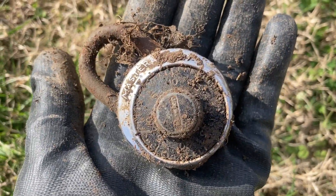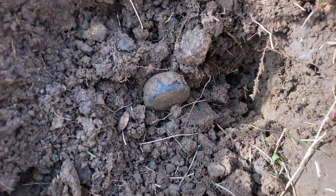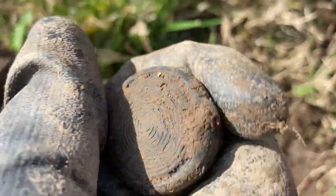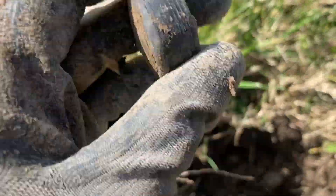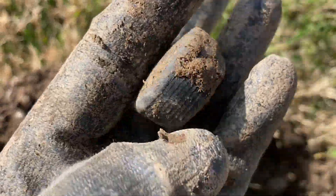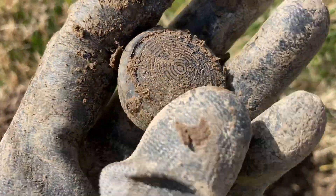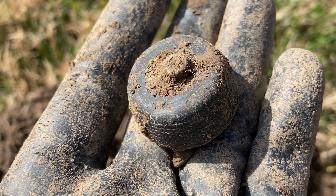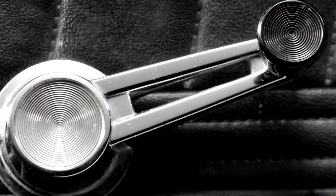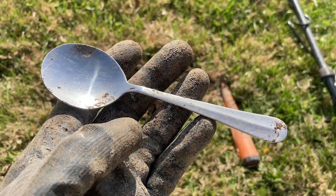I just had a really deep coin signal and popped that out of the ground. Thankfully my father knew what it was because I found one like two months ago — that is the knob off of an old window crank for a vehicle. It actually turned like this to put the windows up and down. My first vehicle actually had a window crank. Not a great find but still pretty interesting.